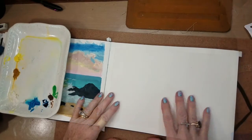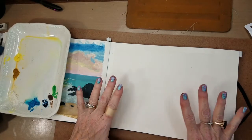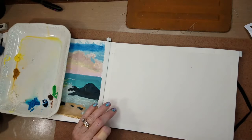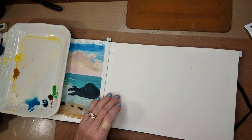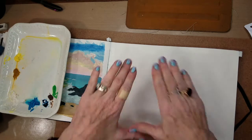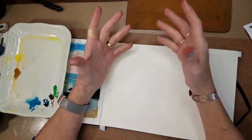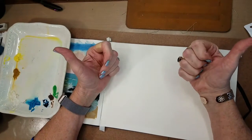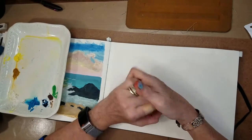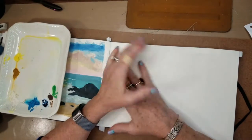One thing though — you could either use watercolor in the background, or you can mix your watercolor and your gouache together. Now, some watercolorists, some purists, will say absolutely not, but unless you're doing something like a paint-out or some kind of a judging situation where you're going to be juried, you don't have to worry about any of that stuff.